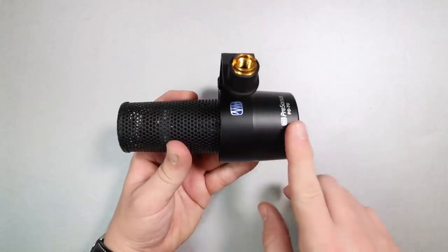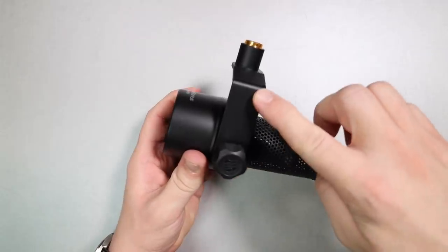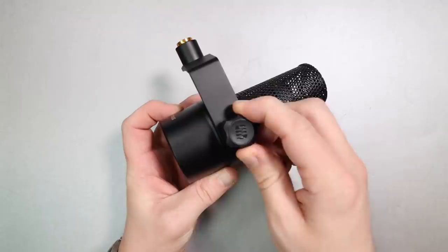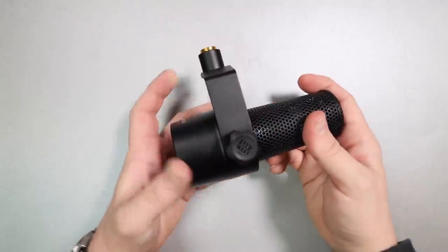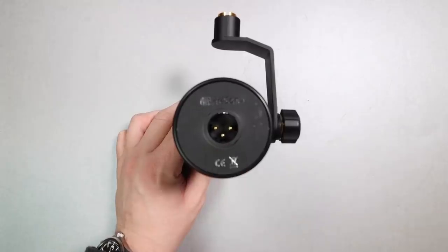As far as build quality, the microphone feels incredibly sturdy — like it could be used as a weapon, very similar to the Rode PodMic. If you drop it on your toe, you're going to be very unhappy. It has an all-metal body as well as a metal grill underneath the foam windscreen. The yoke mount is also metal, and there is a plastic tightening screw on the rear.